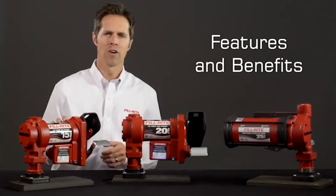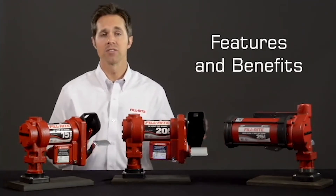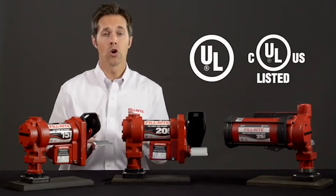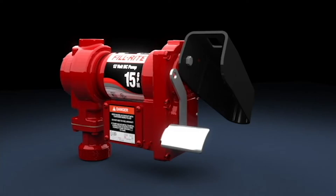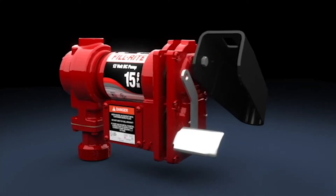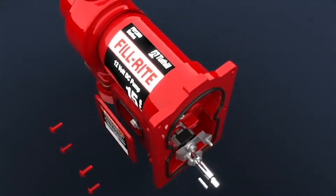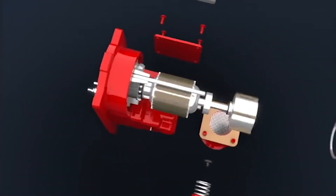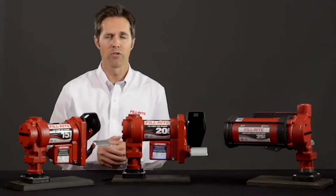The FR1200, FR4200, and FR3200 series pumps are designed for rugged simplicity. The pumps are UL and CUL listed, so you know they have met the most rigid safety requirements in the industry. The housings on each feature an internal bypass that allows the pump to continue running even while the nozzle is closed. The 2-inch bung adapter features a built-in strainer to keep sediment and debris out of the pump and whatever you are fueling.